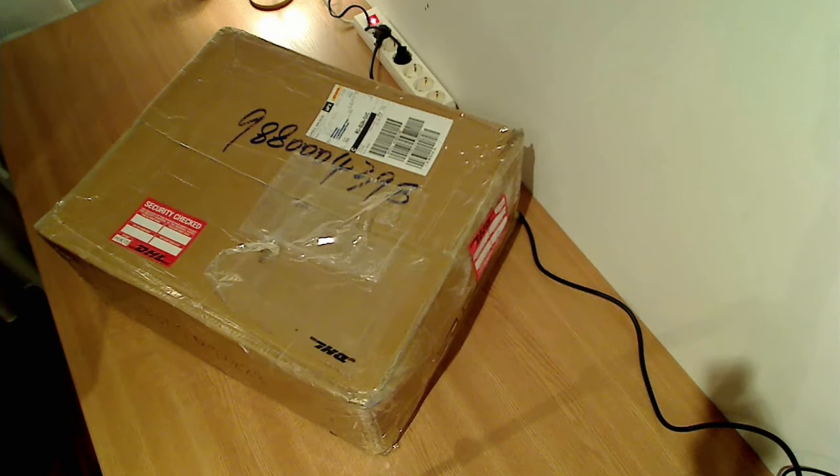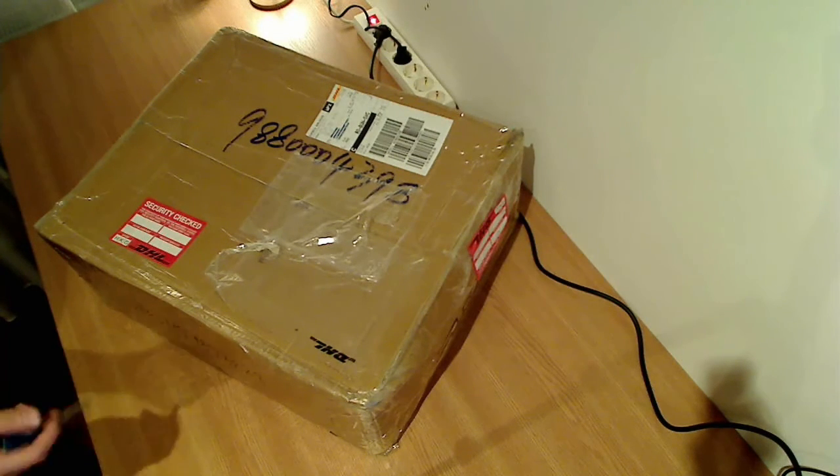I actually got it from Hong Kong with DHL. So let's see what we actually have in this box — I'm going to start unboxing it.